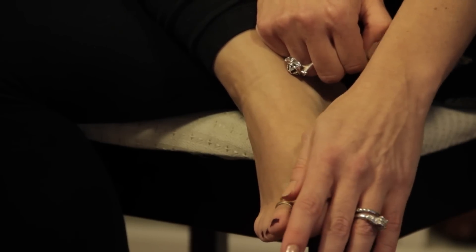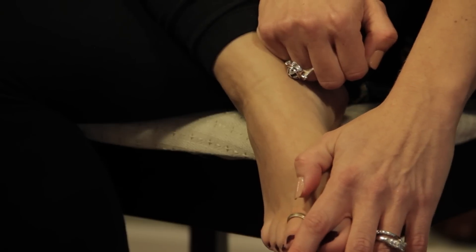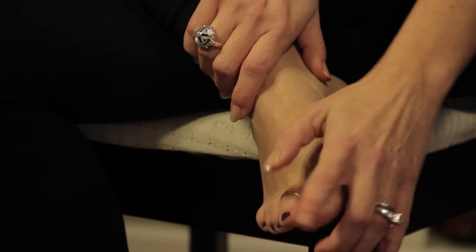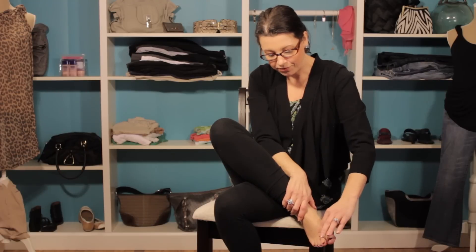Toe rings are great. They look great with flip flops, sandals, or peep-toe heels, so they're really great spring and summer trends. Have some fun with some different styles and I know you'll look great with your toe rings.